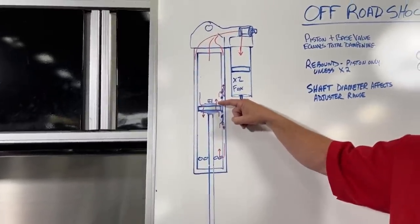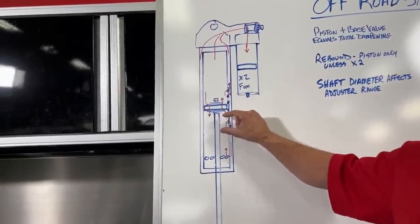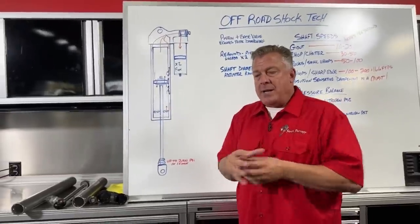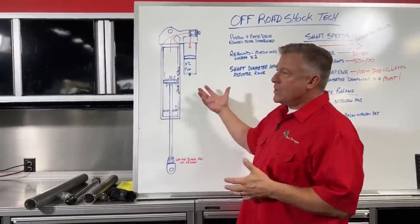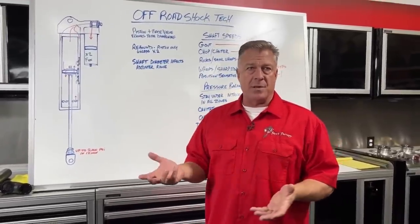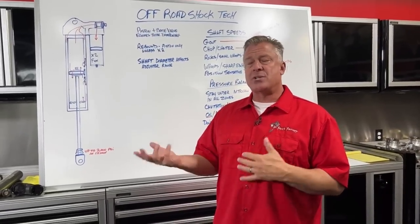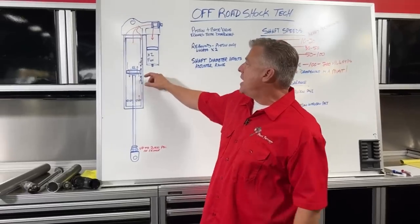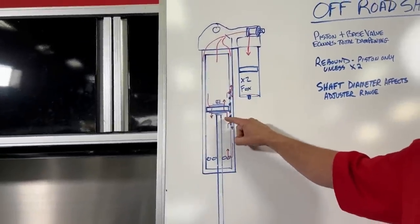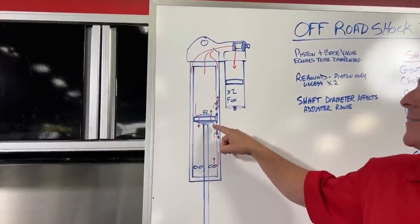Cavitation separates the oil from itself on almost a molecular level — tearing the oil apart and creating a vacuum cavity inside that oil, which immediately shuts as soon as pressure comes back. You never want to see a pressure imbalance in the shock due to tuning. You can change the valving on the piston in such a way that when you hit something hard at high shaft speed, you cavitate the oil behind the piston and over-pressurize the oil above the piston — that is called a pressure imbalance.